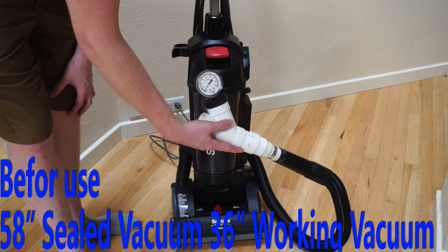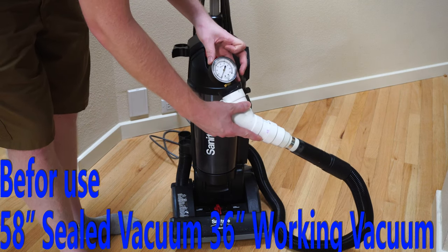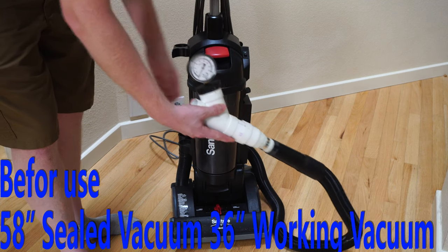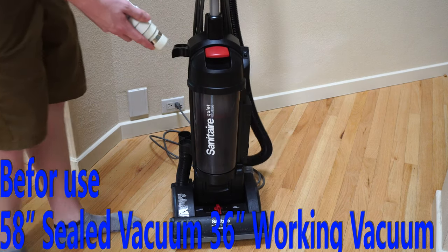We have about 36 inches of working vacuum, and almost 60 sealed — like 58 or 59. We're going to do some pickup tests now and get on with the review, and at the end we'll show the results again.